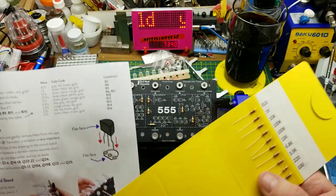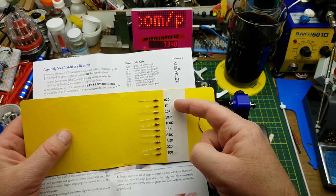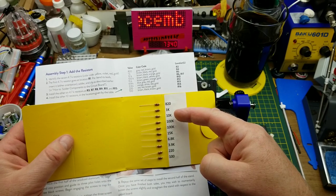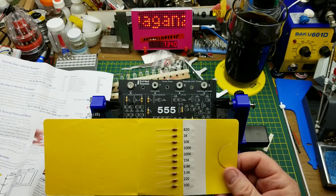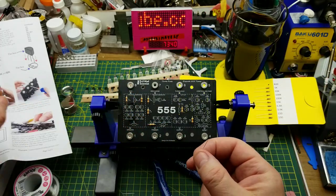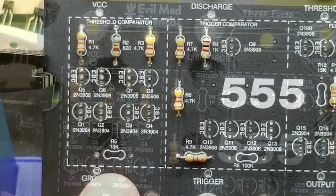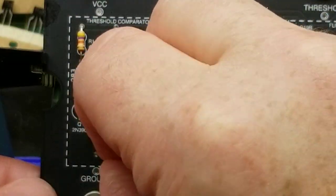After soldering those in off camera, we have the next set of resistors, and notice this attention to detail: the resistors are on the card in the schematic identification order. R2 is 820 ohms, R4 is 1K, R5 is 10K, R6... That's brilliant - that's just amazing attention to detail. I think I'm going to have to get some more kits from these guys. They're expensive, but they're super high quality. This is just impressive.